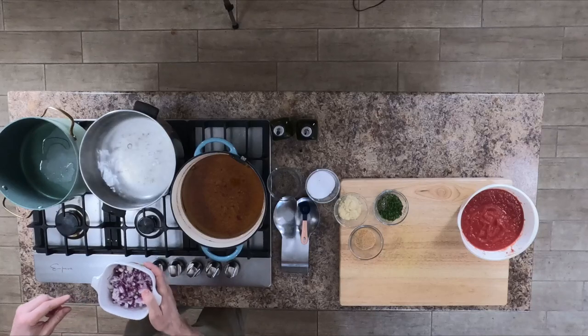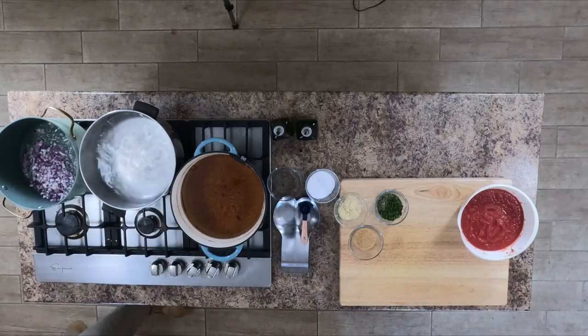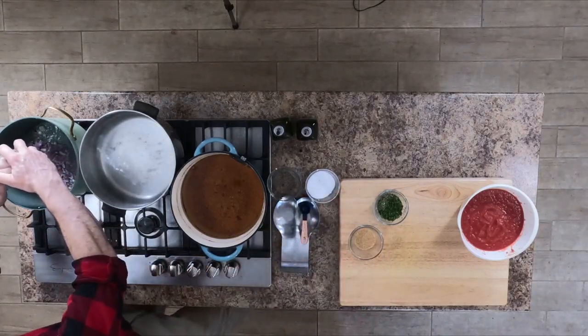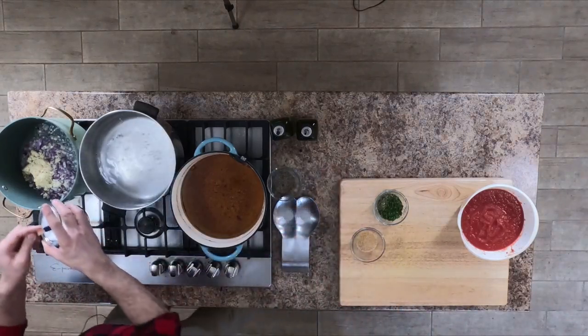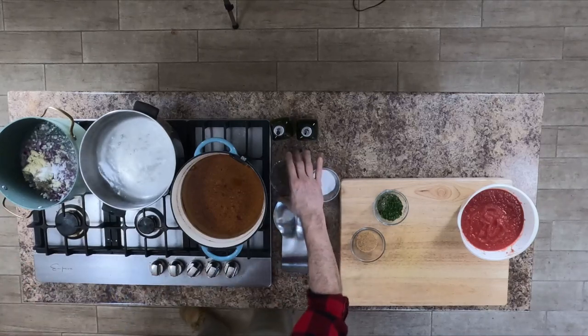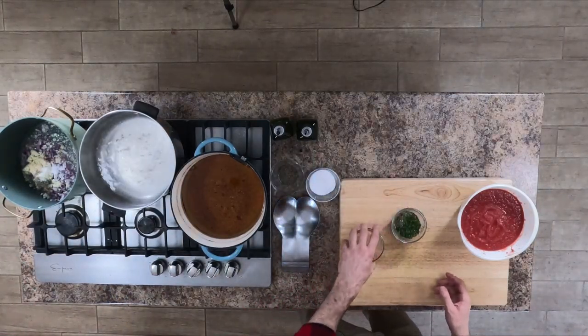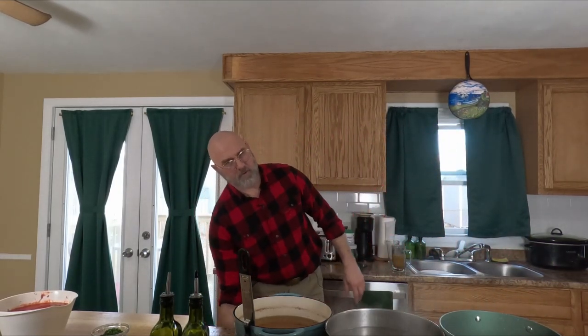We're going to start by taking our onions and adding them to the pan, then add our garlic in. We're going to take our two teaspoons of salt and go right in there with it, and then add our sugar as well. There's a huge debate about sugar in sauce — I put it in to balance out the acidity of the tomatoes and add a richer, fuller flavor. We're going to let that sauté for a couple of minutes to let everything come together.